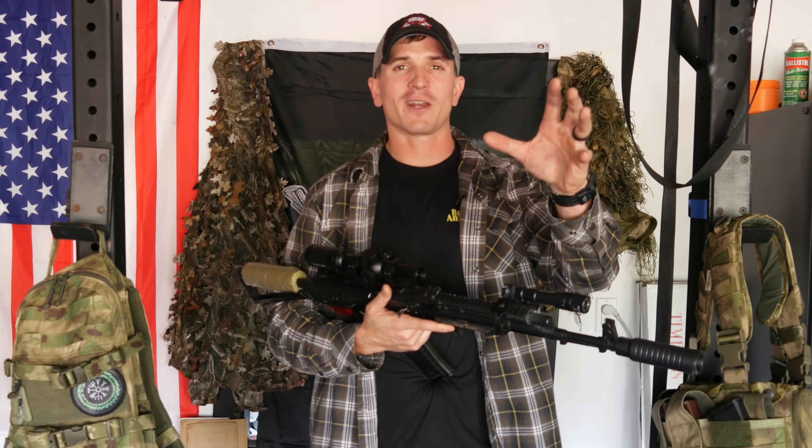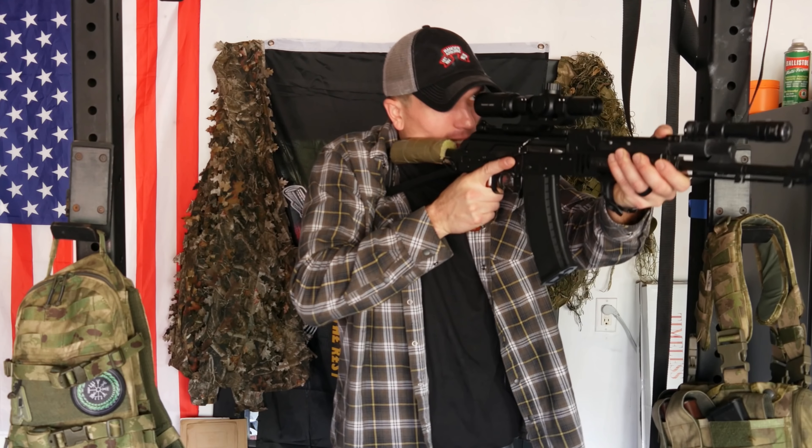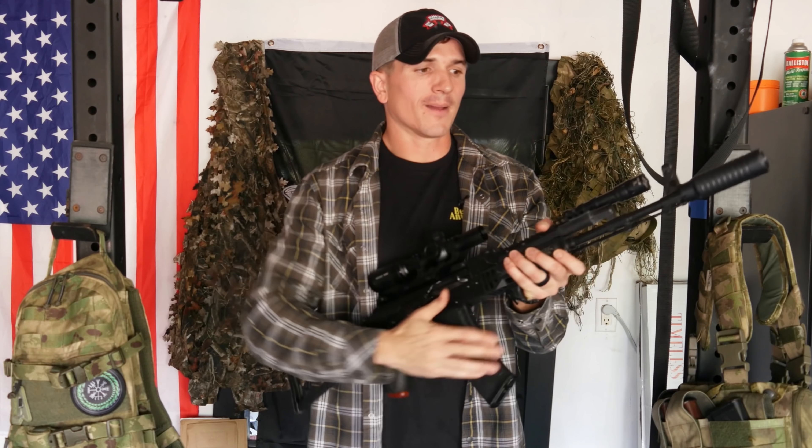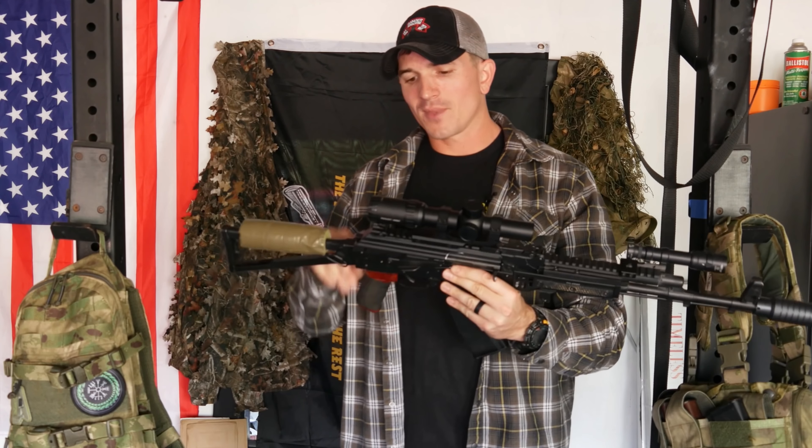A lot of those targets are out past 400 meters, towards 500, or are paper targets with a shape you have to hit at like 100 meters. When your heart rate is jacked to the max and your vision's all blurry, having something magnified to actually see the target is a great advantage. So I knew I wanted an LPVO.